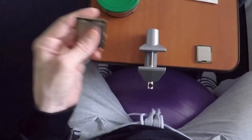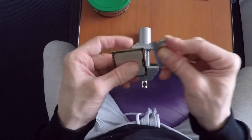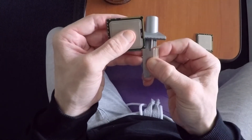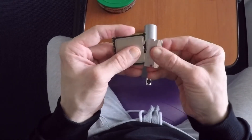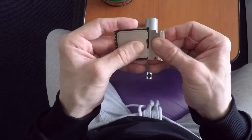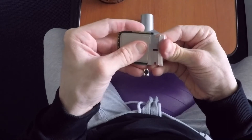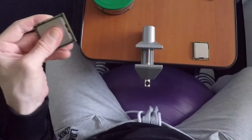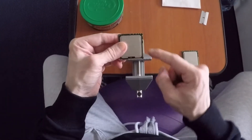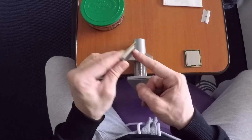Then push the razor blade into the rubber sealing, and you do this all around. You can see I'm aligning with the golden pin on the X5960 — it works perfectly. You can push the blade in as far as the lower layer of the metal heat spreader guides you. When you've done this, you've practically cut around the rubber gasket, and you can identify which part you're going to put into the vice.